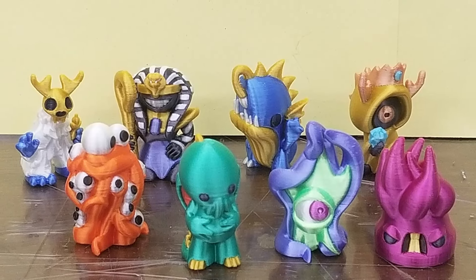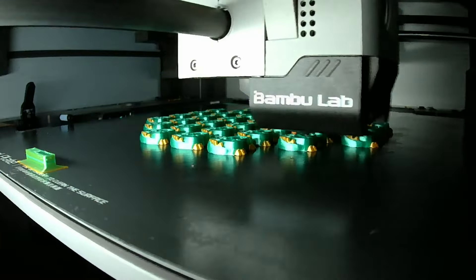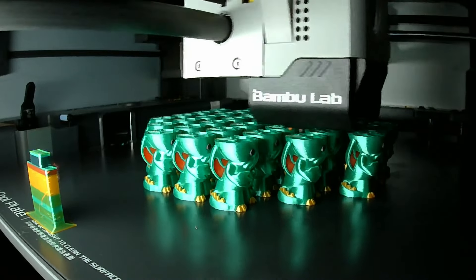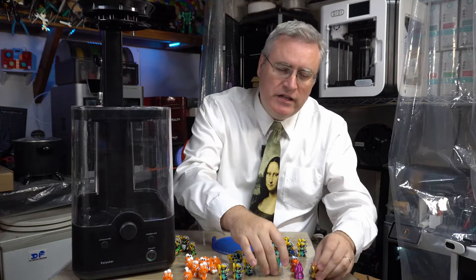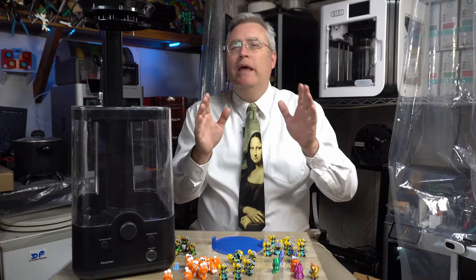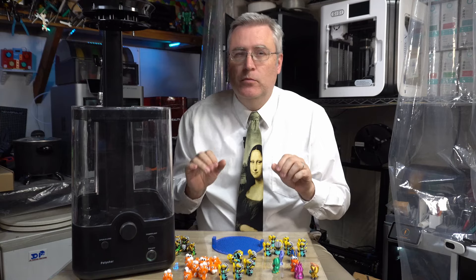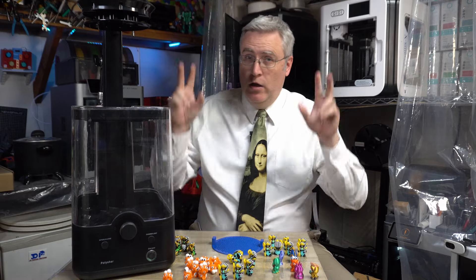My initial idea for how to overcome this in Cthulhu and Friends was to use Silk PLA. Silk PLA makes the prints look really shiny, and in my experience it's the material that people who aren't used to 3D prints look at most favorably. But there is another option — with just a little bit of post-processing, you can make those layer lines completely disappear, and your 3D prints end up looking just like an injection molded part, the sort of part that most consumers associate with professional.